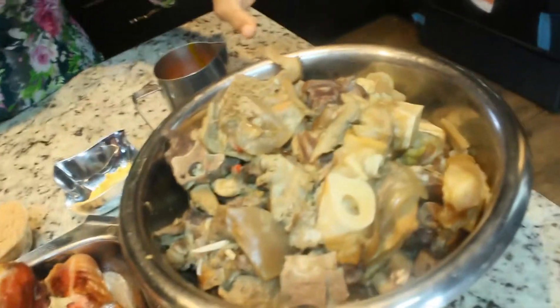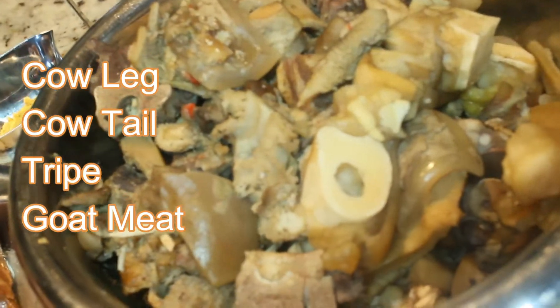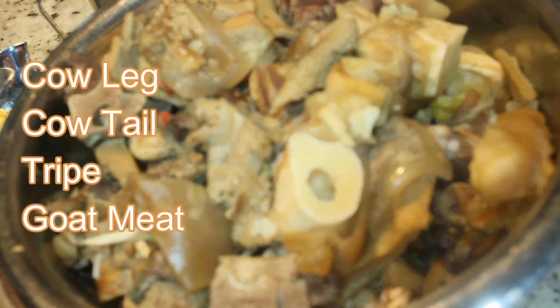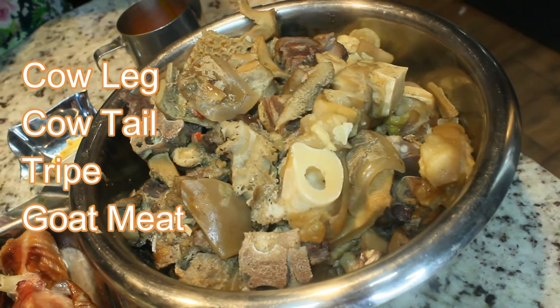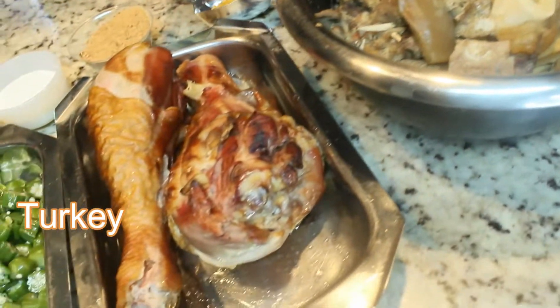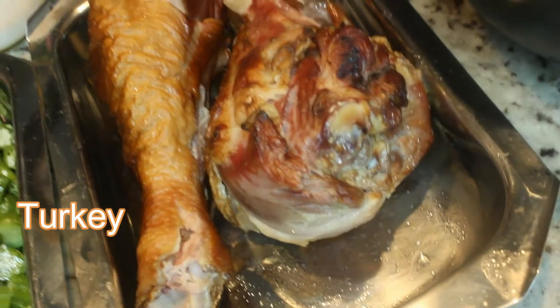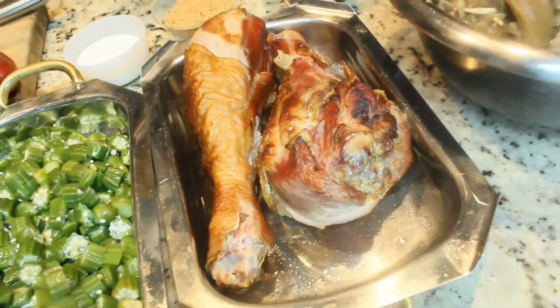Over here, as you can see, I already pre-cooked my meat for this delicious soup. It's a whole lot of different variety of meat — cow leg, cow tail, tripe, guamo, goat meat, name it, it's in here. Here is the dried and smoked turkey; I'm going to cut it into bite size and add it to the soup.